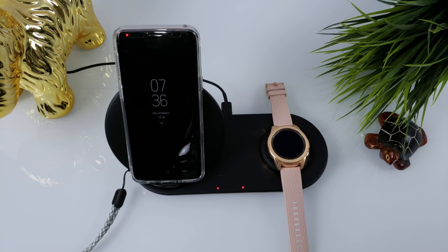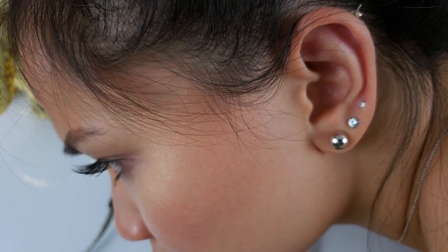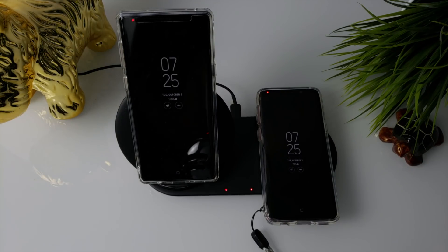Are the fans loud? When in use, the charger does produce a very slight hum. It's non-intrusive, and you honestly won't hear it unless you are really trying. Personally, it doesn't bother me at all.